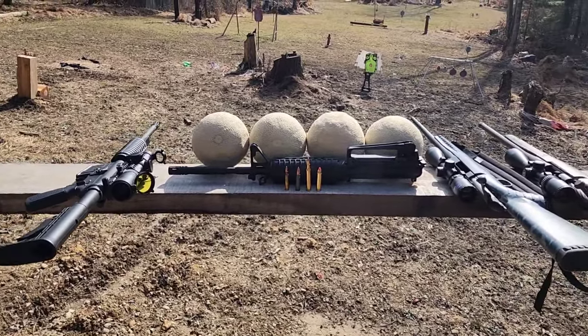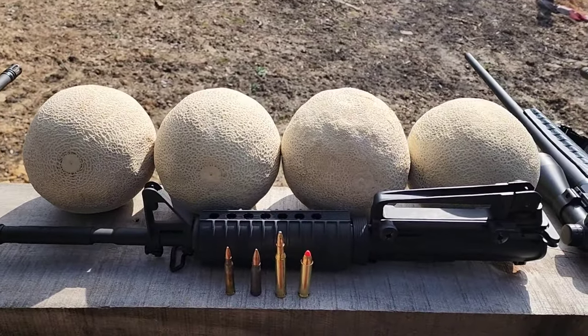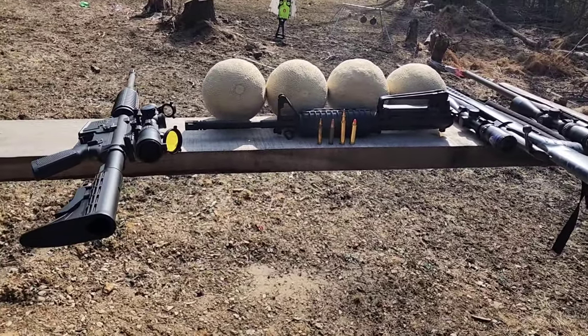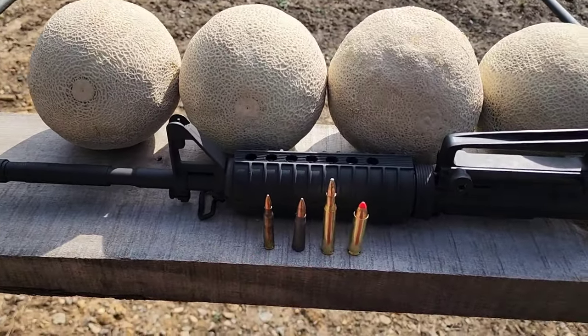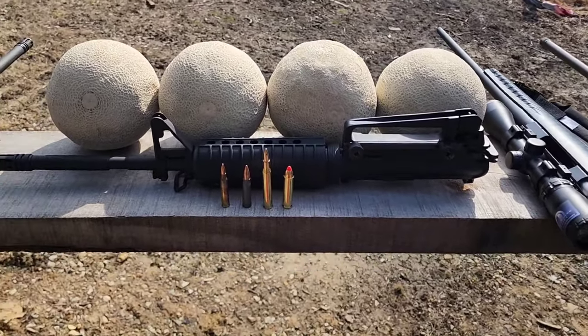I got another centerfire rifle caliber comparison here for you today. We're going to shoot these cantaloupes. When I can find the larger watermelons as they come into season, I'm going to do big watermelons with all these. We're going to hit them with four common calibers. We'll start out with .223/.556, and I'm going to send that through this Bear Creek Arsenal upper. I have a review video on that — I'll put a link in the description.